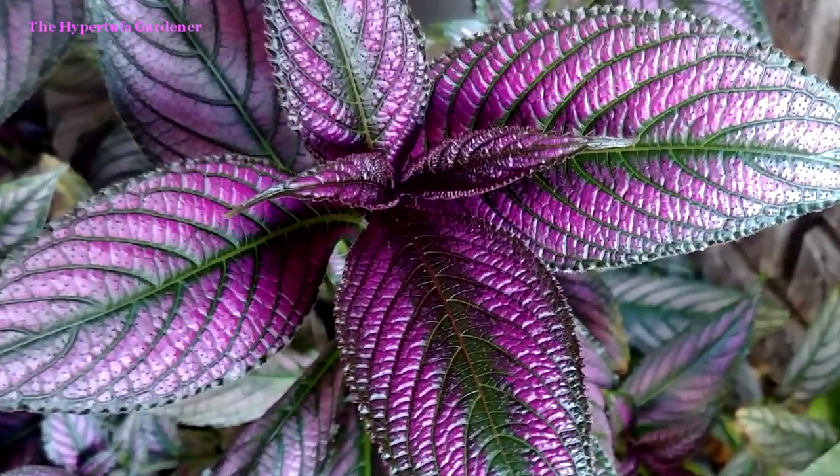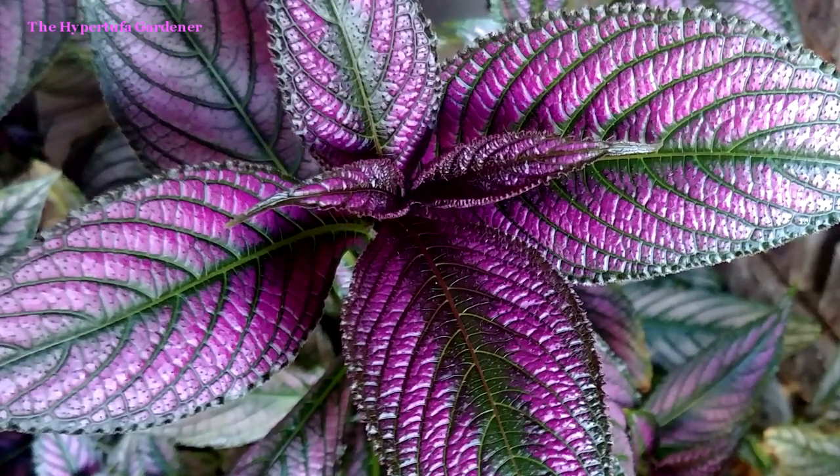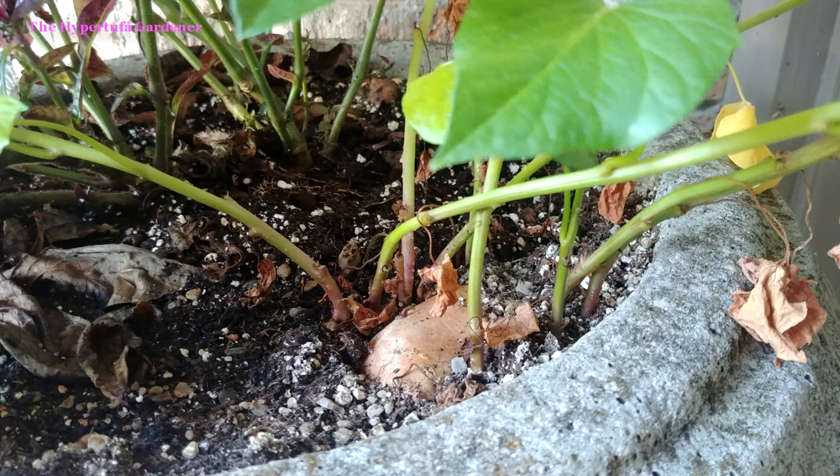It's hardy in, I think, zone 9 to 11. It dies to the ground in zones 7 and 8 and will come back. But here in Ohio, if I don't take it in, that's it — it's dead.